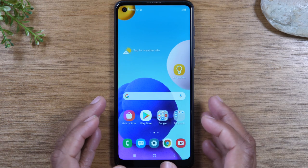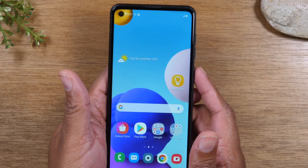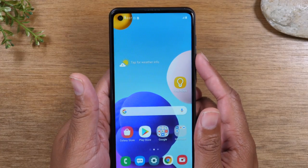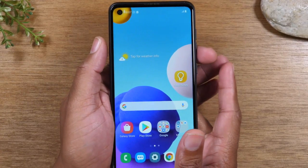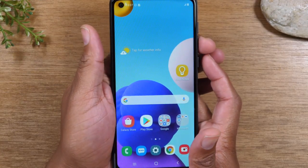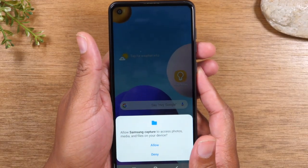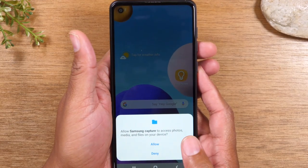Today we're going to show you how to take a screenshot on your Samsung Galaxy A21. You're simply going to hold the power button and volume down button at the same time for one second, and that's going to trigger a screenshot. It's very important to hold for that one second and then let it go — if you keep holding, it won't work.